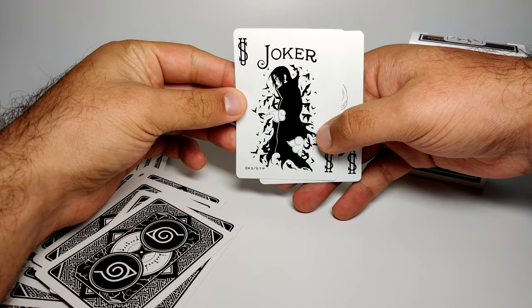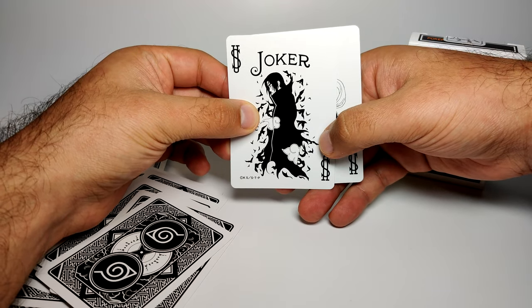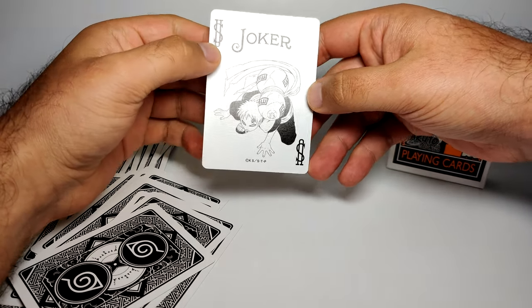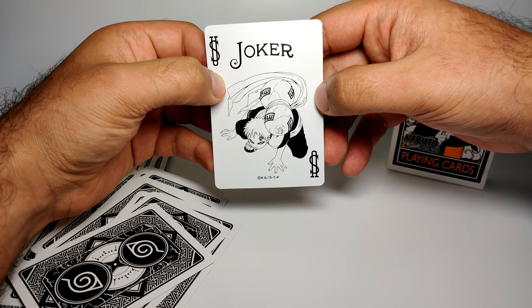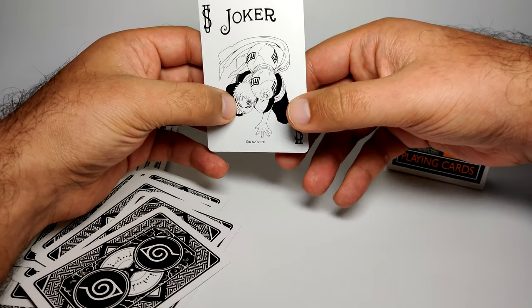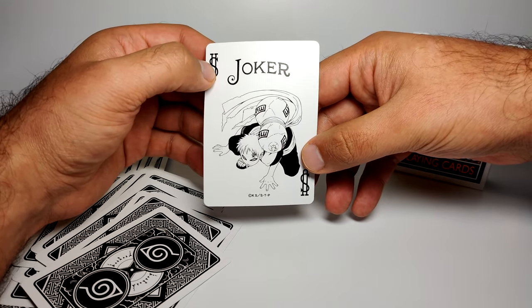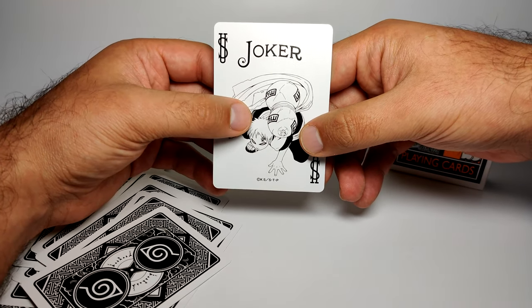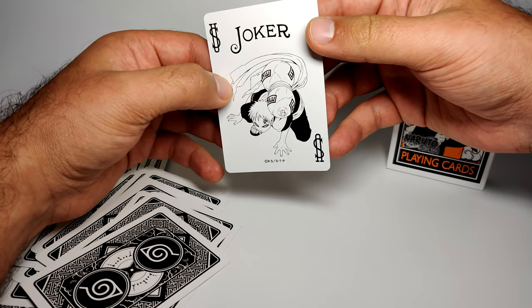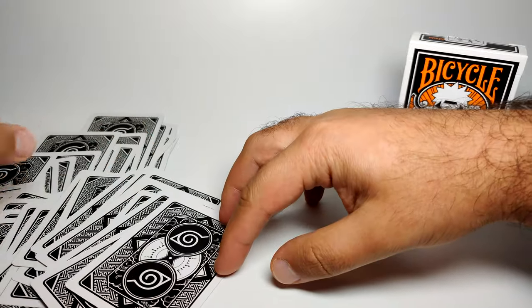Finally, the last two cards. There's a Joker with Uchiha Itachi again in a different pose — this time with crows around him. And then the final card is another Joker featuring Gaara himself with the sand tank on his back — the young version. Interesting choice for Gaara; I'm not sure exactly why they picked him, but there you go.